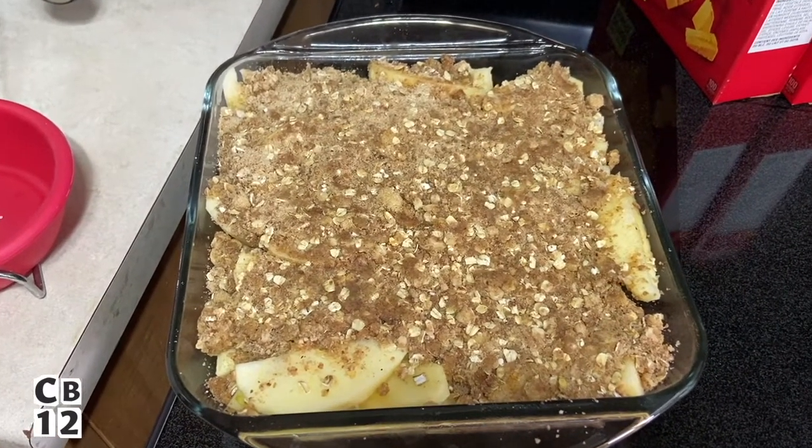As always, if you guys would like to get the recipe — I know the lighting's probably not great — I'll put the link at the top of the description. Try it out and definitely let me know what you think. It's a Betty Crocker recipe. If you guys have any other recipes you'd like me to try out or any baking recipes, let me know in the comment section.